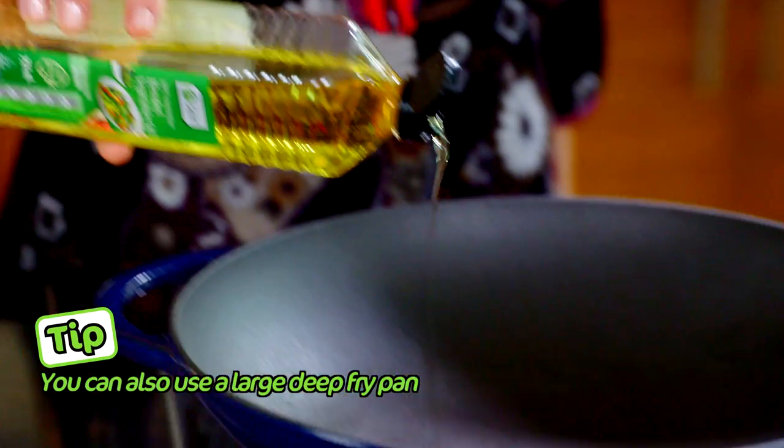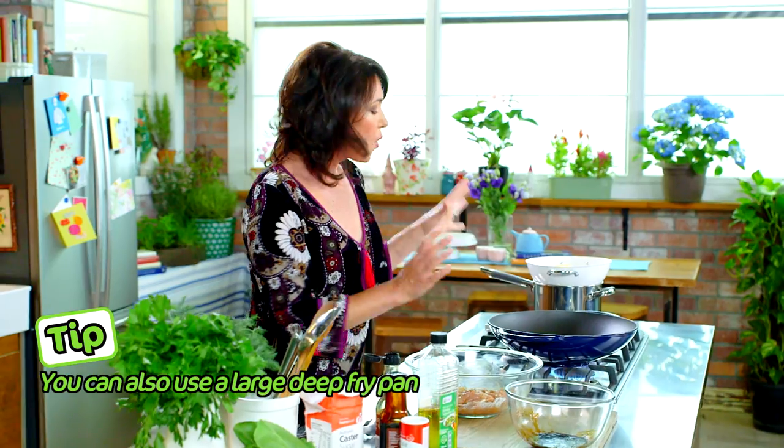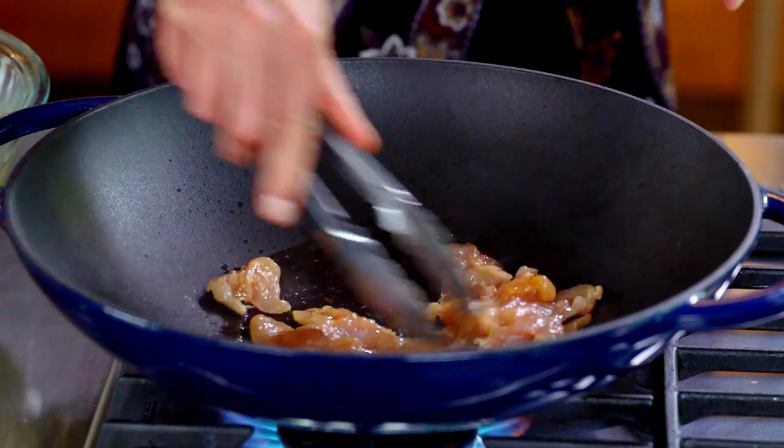My wok's heating. Start by adding two teaspoons of vegetable oil. You want to make sure your wok is really nice and hot, and we're going to cook this chicken in two batches so it doesn't stew. The chicken will take about three or four minutes to cook until it's just done. Our chicken is done.